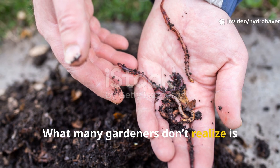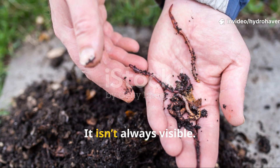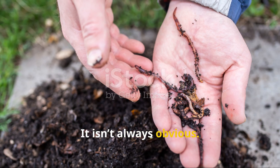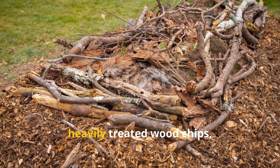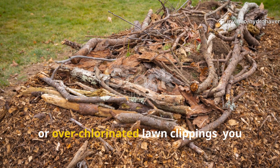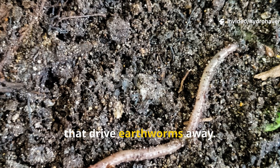What many gardeners don't realize is that a single, well-meaning mistake can make all the difference. It isn't always visible, it isn't always obvious, but if you've been using the wrong kind of mulch — specifically fresh fir bark, heavily treated wood chips or over-chlorinated lawn clippings — you might be unknowingly creating conditions that drive earthworms away.